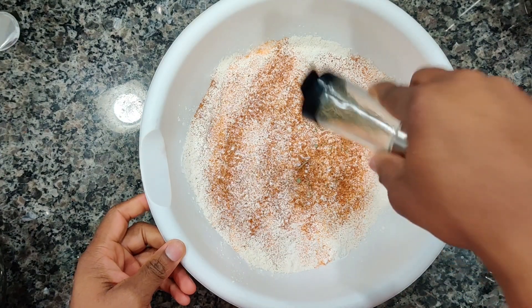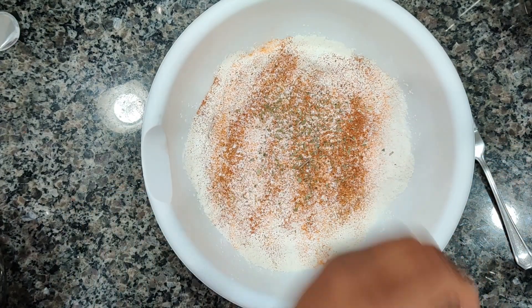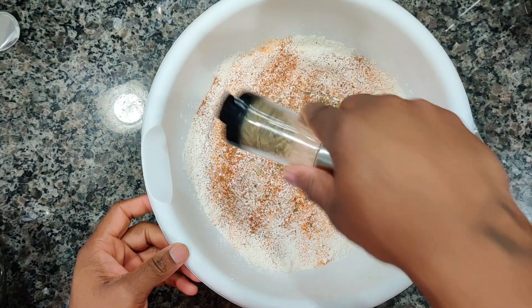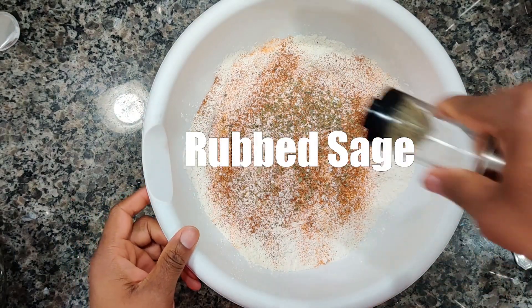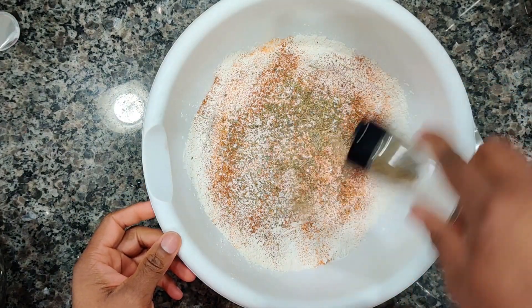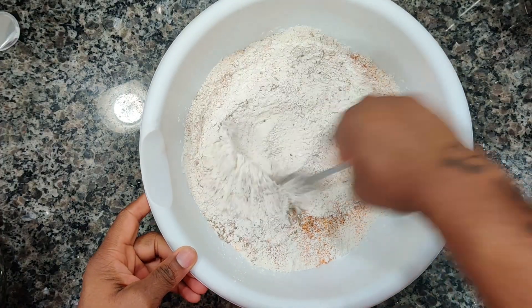We're gonna hit it with some oregano, we're gonna throw some marjoram in there — what y'all know about marjoram? Some rubbed sage and some crushed basil. Give that a mix.